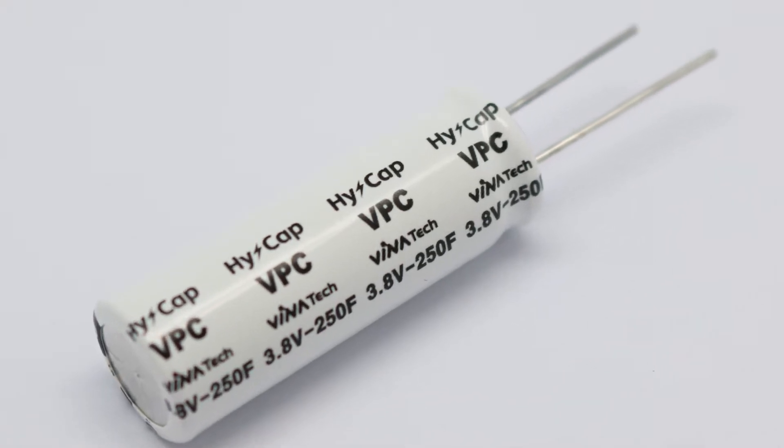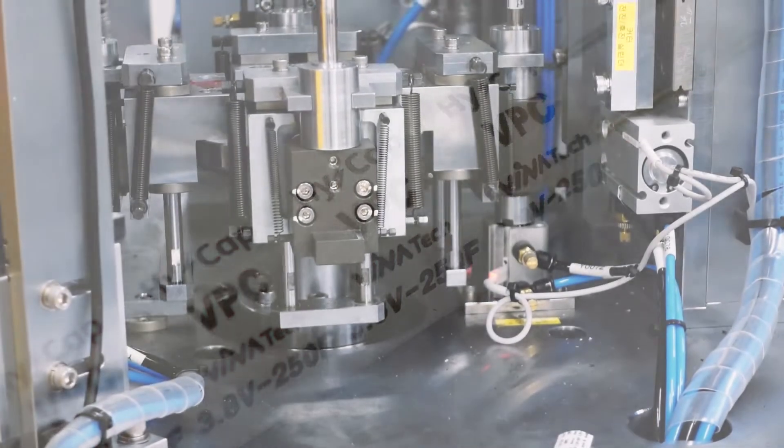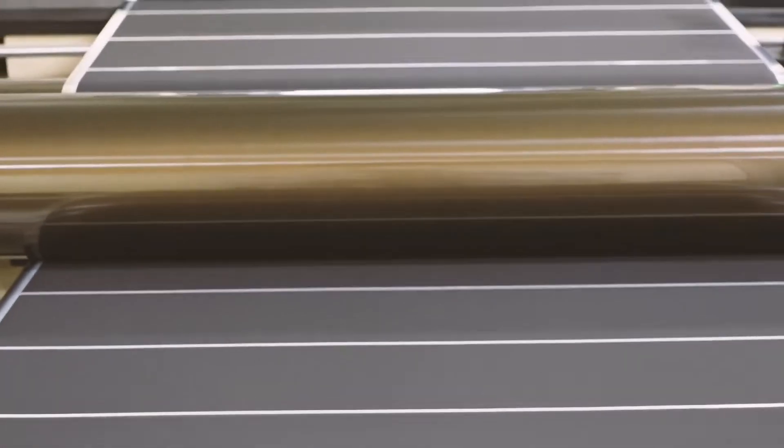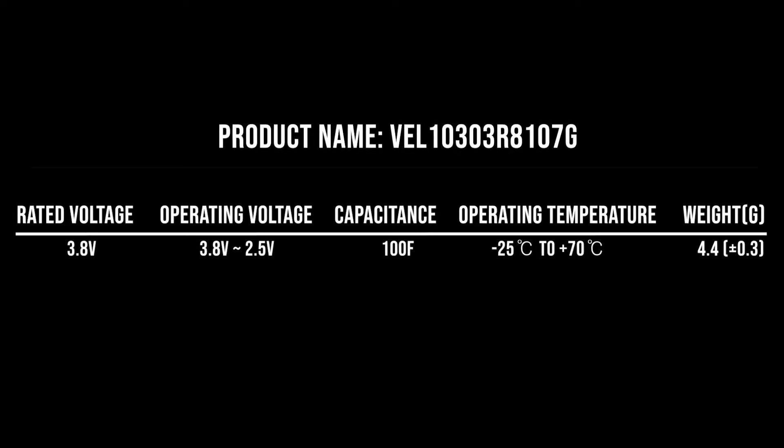Vinopulse capacitor is a hybrid capacitor developed by the leading Korean supercapacitor manufacturer Vinotec. It combines the best characteristics of batteries and supercapacitors. In this video, we are going to show you the results of 5 safety tests that were conducted in order to demonstrate the exceptional safety characteristics of VPC under the most extreme conditions.